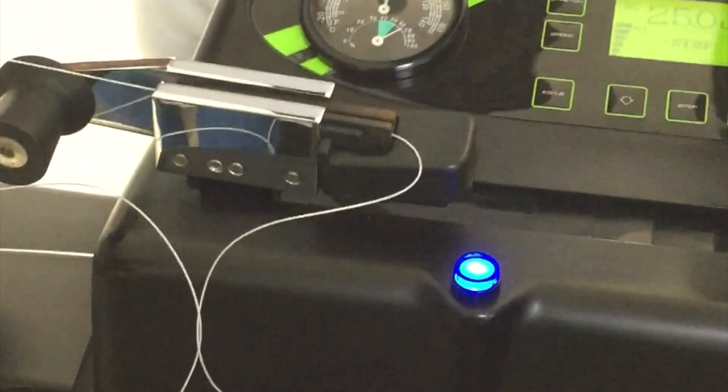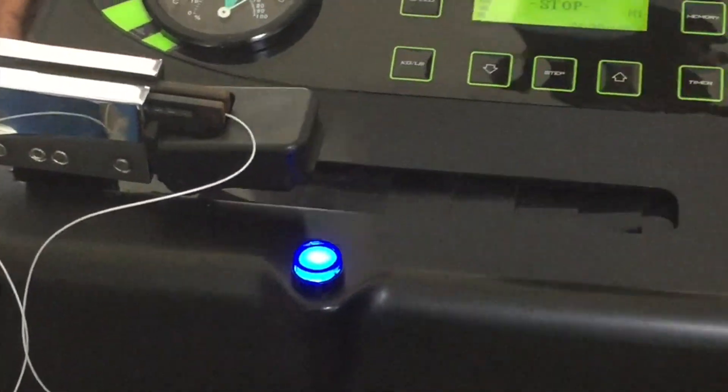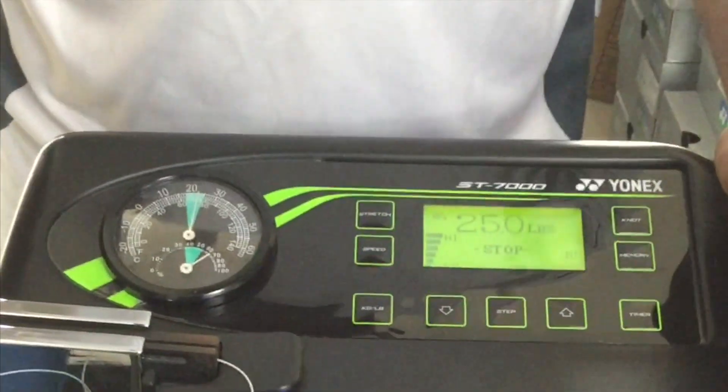This lever and functionality is used in clamping and tensioning the string. If this particular lever gets stuck or the string gets stuck, you can press this particular button to release the string — that is for fast maneuvering.